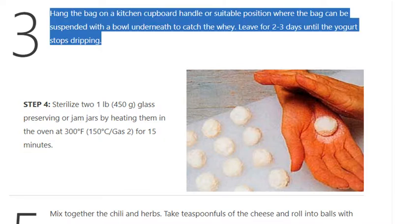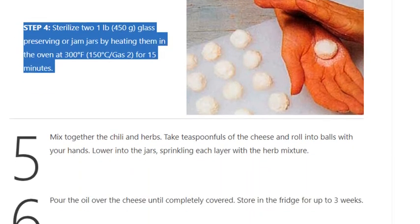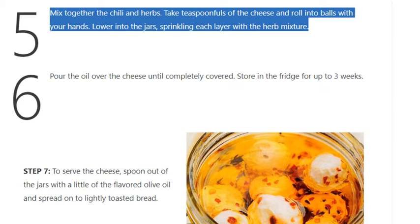Leave for 2 to 3 days until the yogurt stops dripping. Step 4: Sterilize two 1-pound (450g) glass preserving or jam jars by heating them in the oven at 300°F (150°C / gas mark 2) for 15 minutes. Step 5: Mix together the chili and herbs. Take teaspoonfuls of the cheese and roll into balls with your hands. Lower into the jars, sprinkling each layer with the herb mixture.